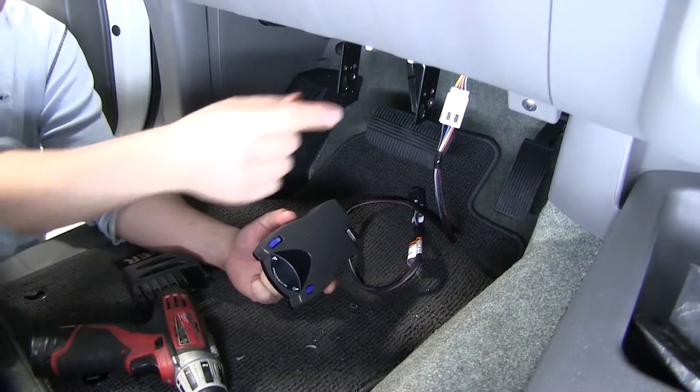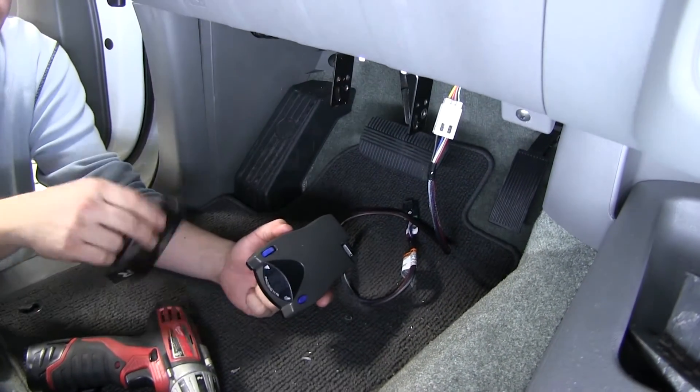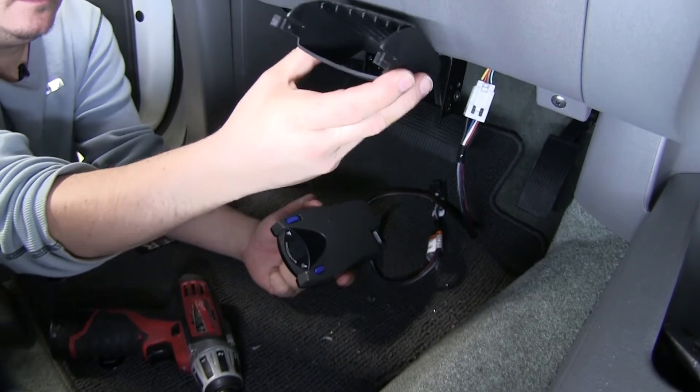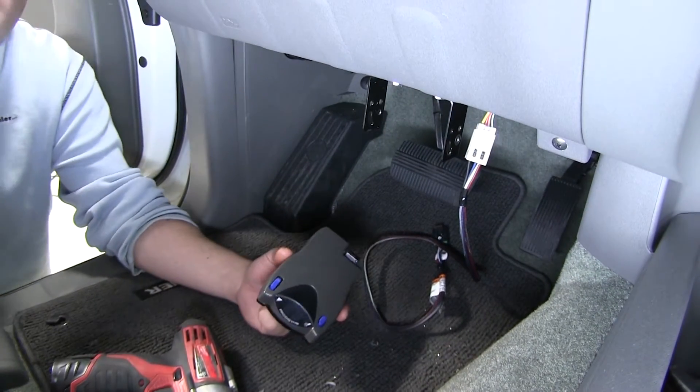Now we've opted to install our metal bracket. We could have used the pocket-style bracket as well, but this is going to work out better for our setup.